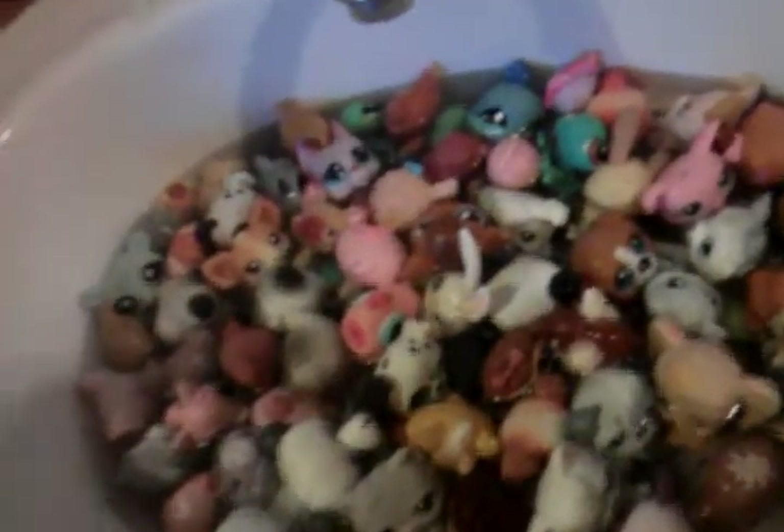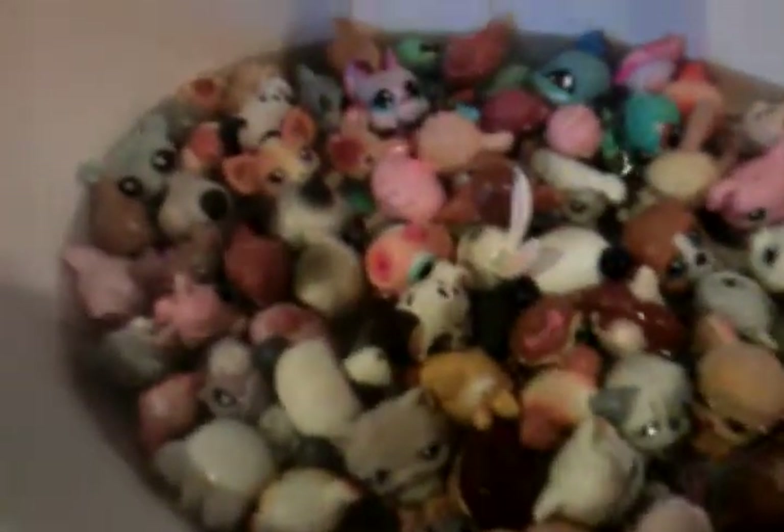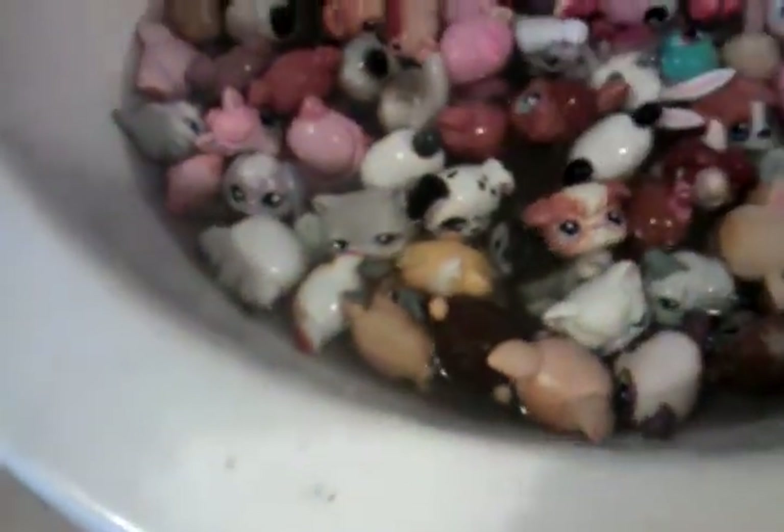Alright, so I already put some soap in here. This is how to wash your Littlest Pet Shops. You fill up the sink with water and then just put the Littlest Pet Shops in, add some soap, and stir it around.